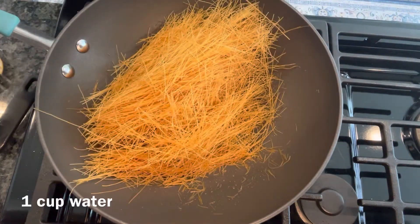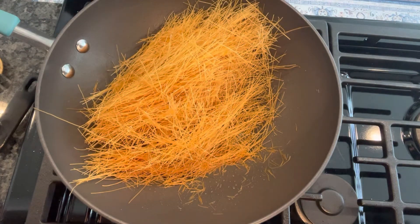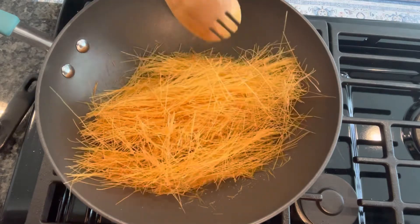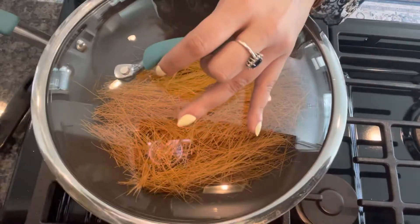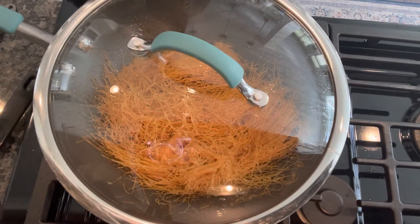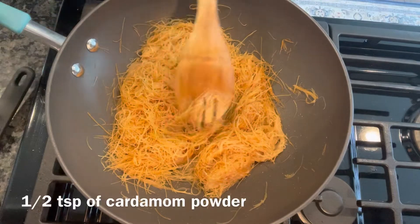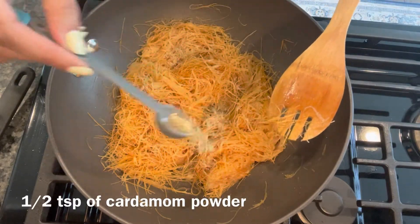Next I'm adding one cup of water and cooking this for three to four minutes. Next I'm adding half a teaspoon of elaichi (cardamom) powder.